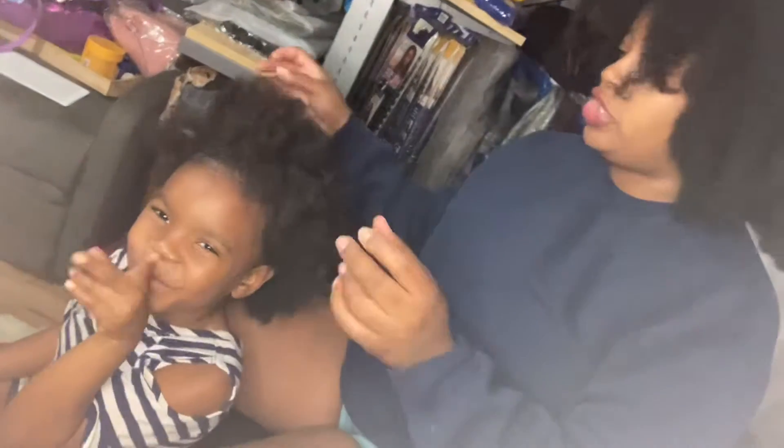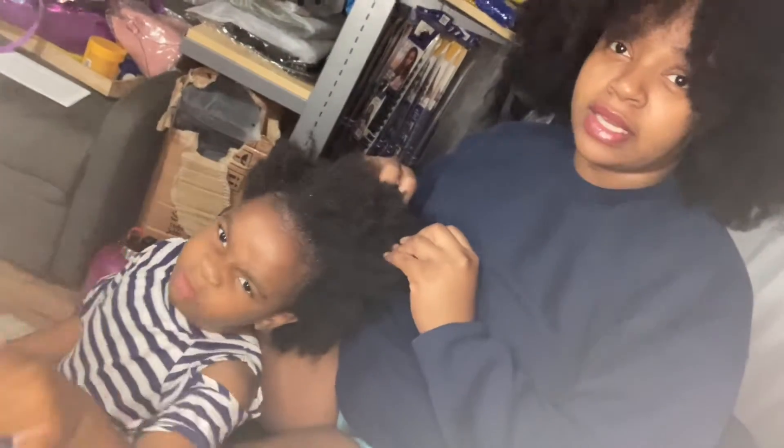Hello everyone and welcome to our channel. This is Adalyn and I'm Angela. I'm going to be doing a tutorial on how to properly blow out hair.